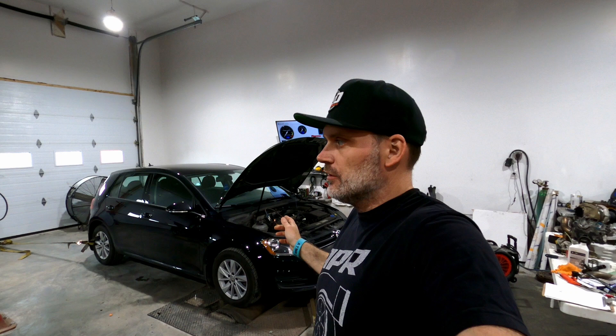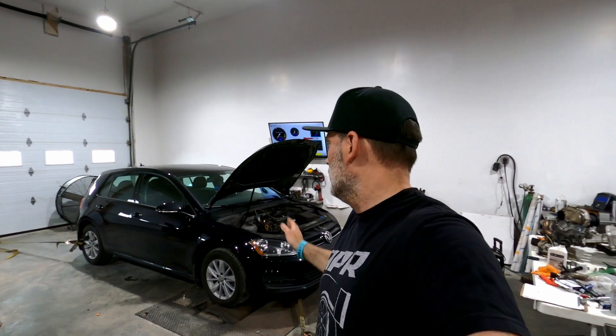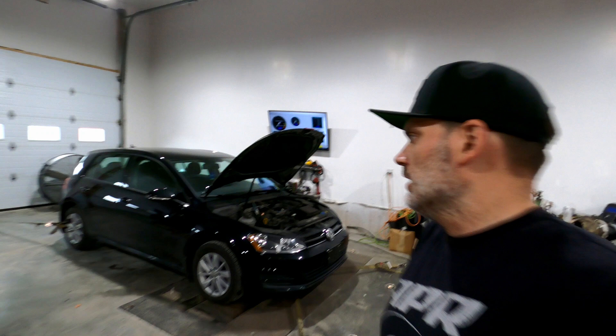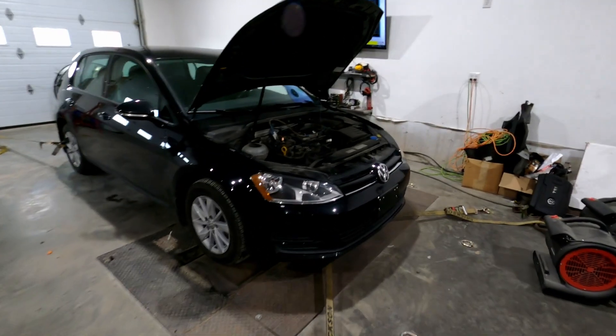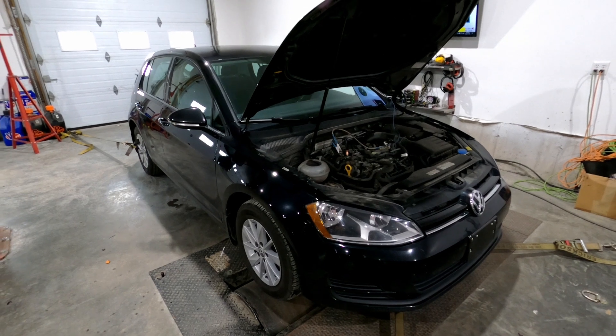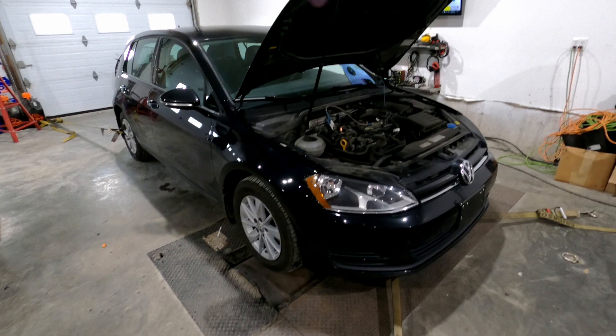The only difference with the IS20 that I do recommend is an upgraded downpipe, which it's going to have also. So right now it's going to be dynoed in stock form, and then we'll do the turbo upgrade and you'll be able to see the gains when you do the GTI turbo setup on it. Other than that, the car is basically currently stock. It's all strapped down, ready to go.